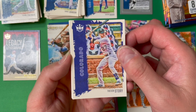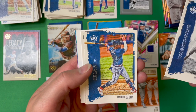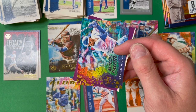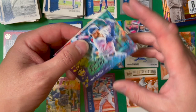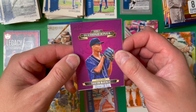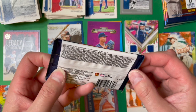Pack nine starts with a Trevor Story, an Estevan Florial rookie, a Walter Johnson, a Marcelo Ozuna, and a Frank Thomas legacy card — really nice looking. Under the spacer is an Artist Palette card of Joey Gallo — I like the gold foil on the side, it really reflects and captures the light well. Here's the back of that card. Then a Debut Diamond Kings of Tristan McKenzie and a Dalton Varsho rookie card.